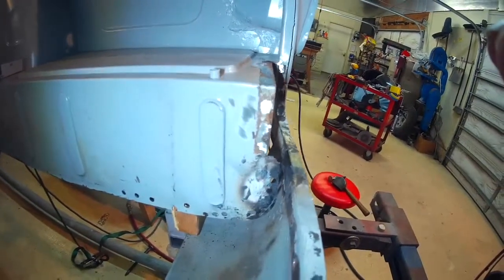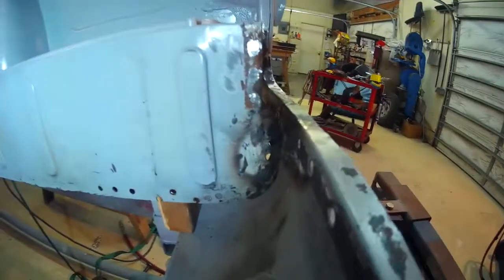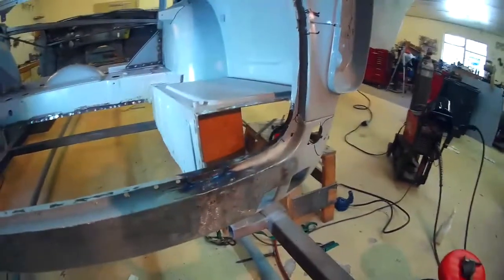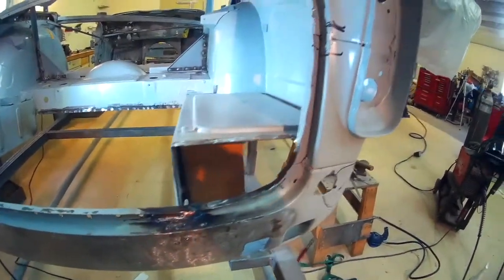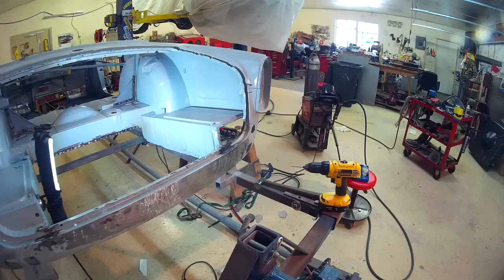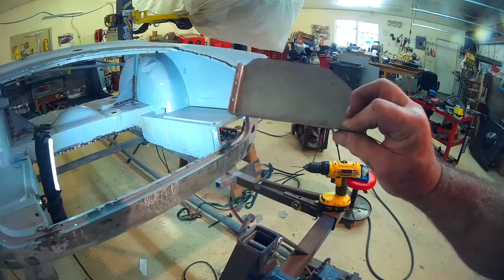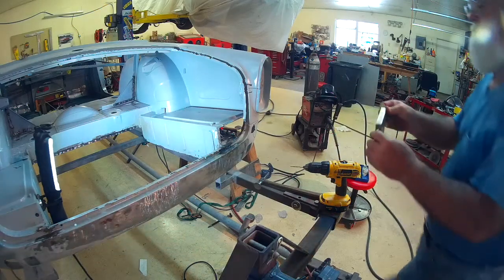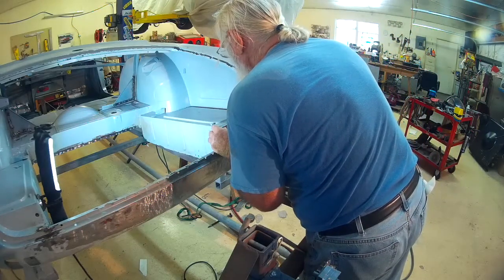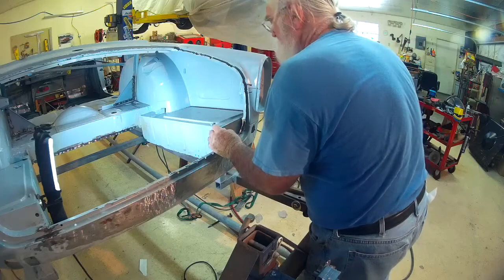I've massaged this corner area — the lighting's not great so it doesn't show up well, but this area was kind of folded over on itself and all bulgy, and now I've got it nice and square. I feel much better about this corner. I've made the replacement panel — this is the first piece of the panel, squared off nicely. Now I'll see about getting it hung in there with a few clecos.